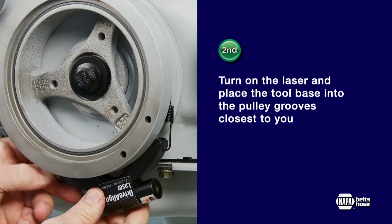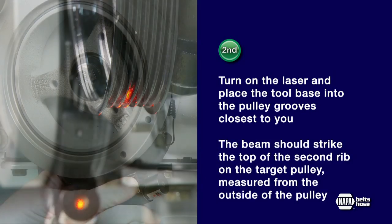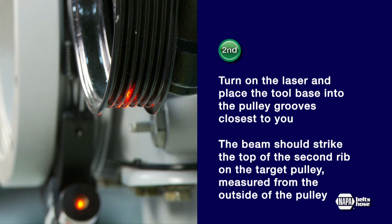The elastic cord included in the kit can be used to hold the tool on the pulley if needed. The beam should strike the top of the second rib on the target pulley, measured from the outside of the pulley.